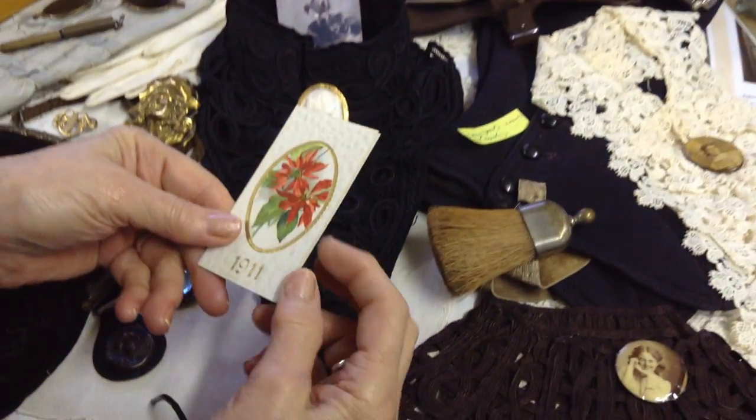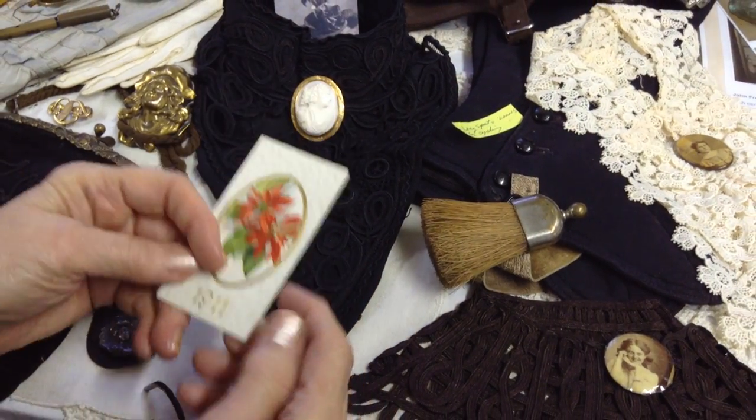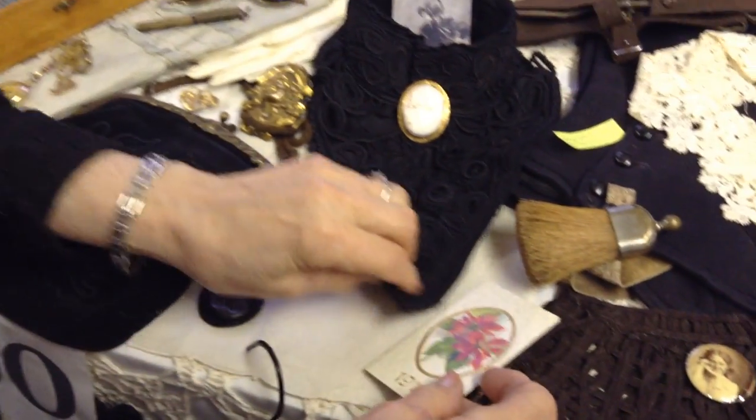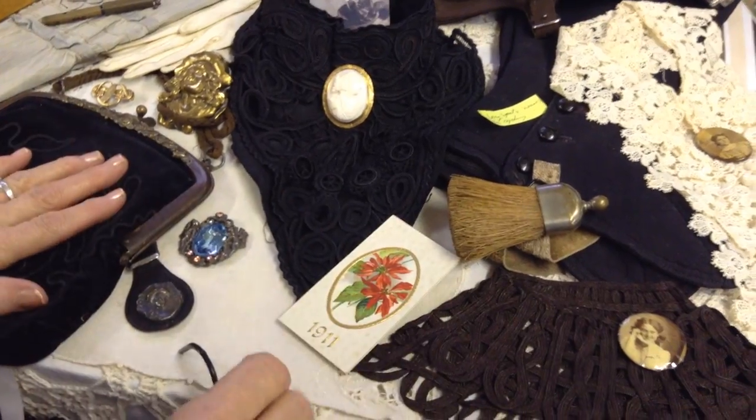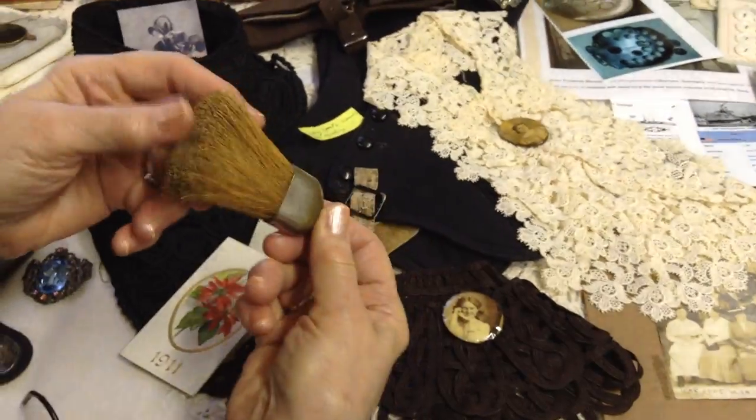Here we have a 1911 pocket calendar. These gals kept things in their handbags just like we do now — of course, now everybody's calendar is on their phone.